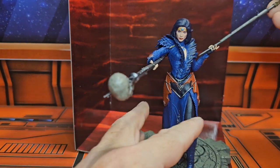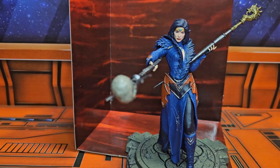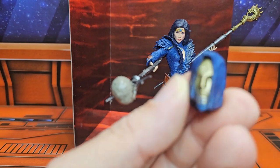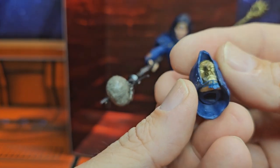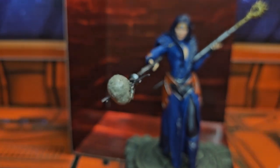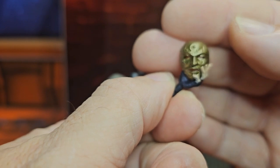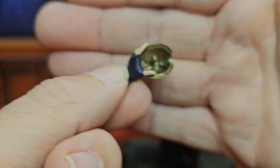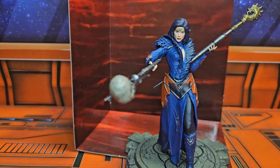This hand here — you could put the dagger in it, but you'll see it doesn't really hold anything really well. You could take the other staff and kind of maneuver it behind her back. You can also put this alternate face on her simply by taking off her head and putting it there. She has a hand that's basically holding the mask, so the display options are pretty nice.